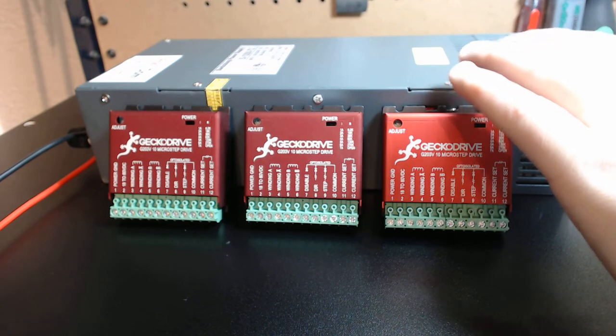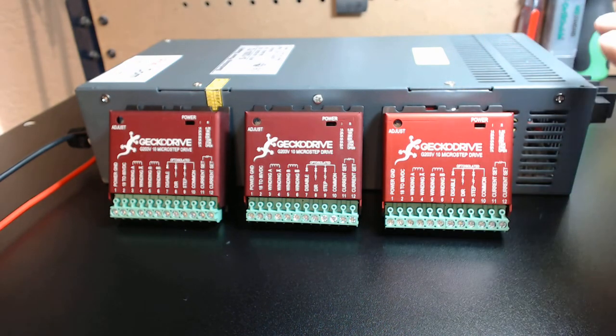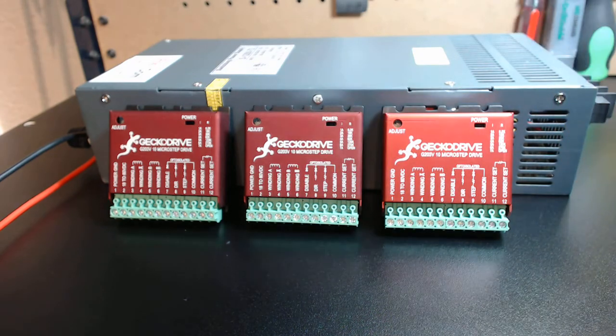If you have a knee mill that requires large-scale motors, you're going to want to go pro-grade drives. The 72 volts is icing on the cake in terms of power availability and speed, because as we know, voltage equals more speed.